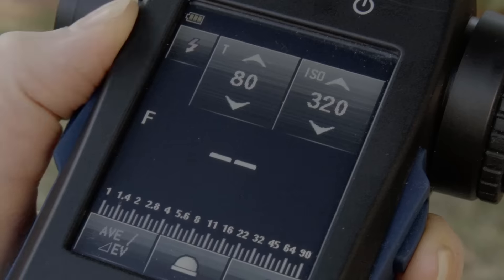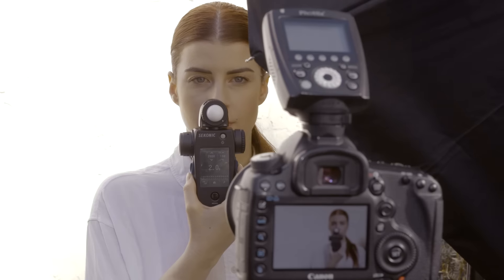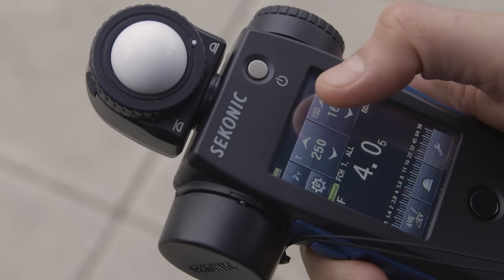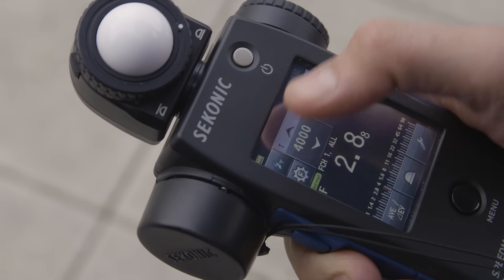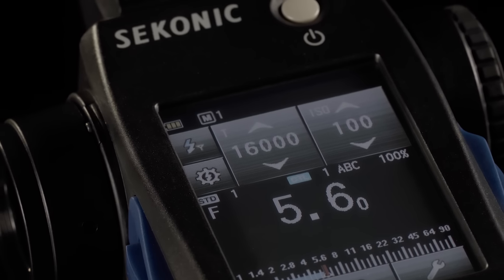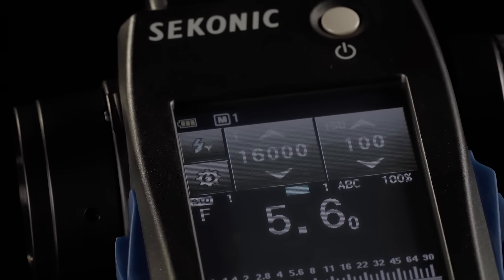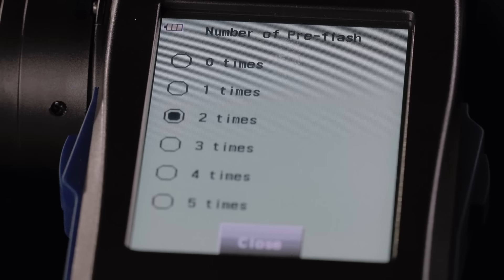Now with HSS measurement, take the guesswork out of what your lights are metering when using high speed sync. When using flash, the shutter speed range goes past the one one-thousandth of a second of most meters, to a record-breaking one-sixteen-thousandth of a second, making it increasingly future-proof. You can even program the number of pre-flashes to use to cancel them out of the main exposure.